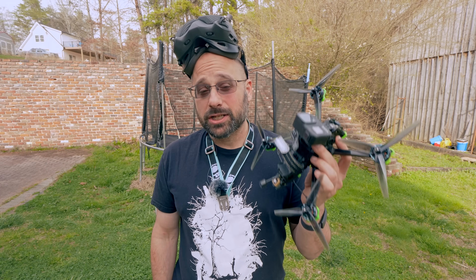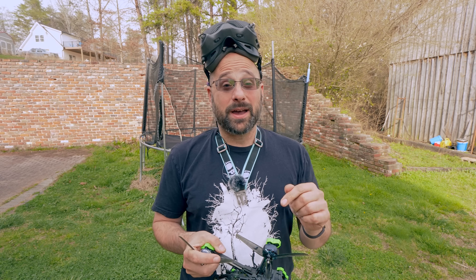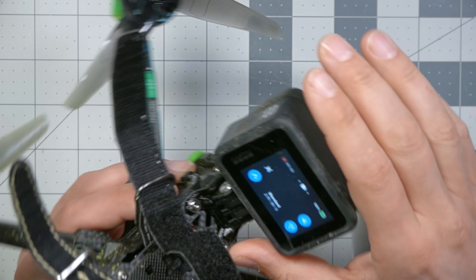Next we're going to fly the six-inch, but before we do that, I think we should go inside to the bench and talk about the physics of why a six-inch quad flies differently, what might be desirable about it, and why we haven't done it in the past. Do you see the screen's black? I destroyed my GoPro Hero 8 — later in the video, stay tuned. But that's not what we're here to talk about. We're here to talk about the motors, the props, and the effect that the physics has on the way this quad flies.